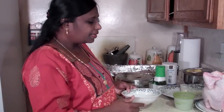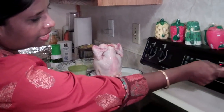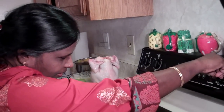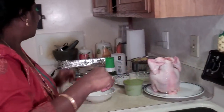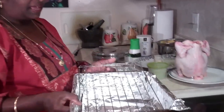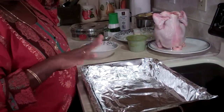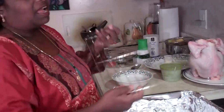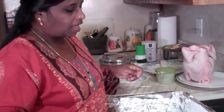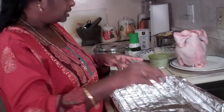Today I'm going to show you a roasted chicken with curry butter. To make the curry butter, first I want to turn my oven on to 350 degrees. Next I'm going to prepare my pan lined with aluminum foil for easy cleaning. That will help you a lot when you try to clean this pan. And I have a rack to put the chicken on.